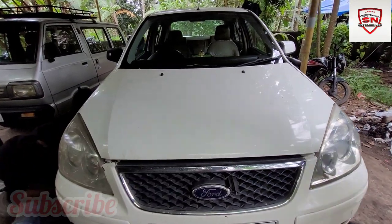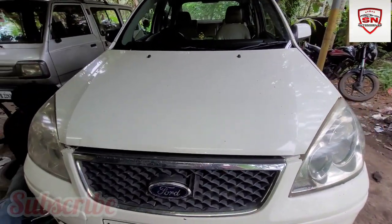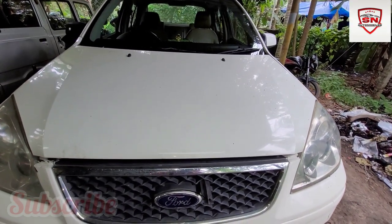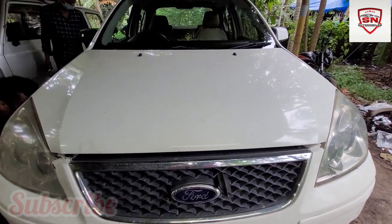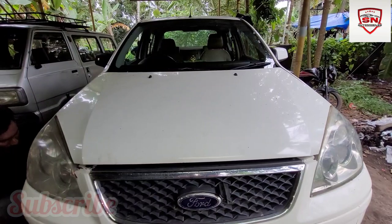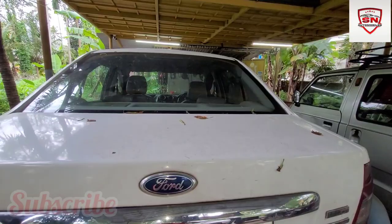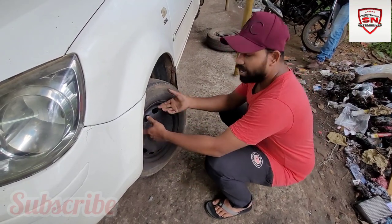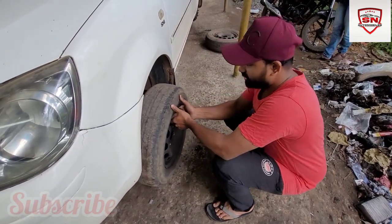Guys, this is the Ford Fierce Stair 888. This is a short km and diesel variant. This is the brake drum and brake pad. This is the 4-wheel. We are here with a friend, and I am here with a jockey and a wheel.